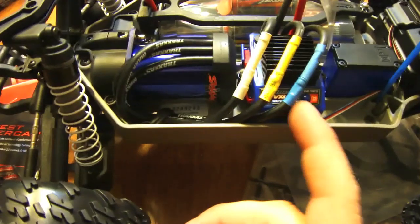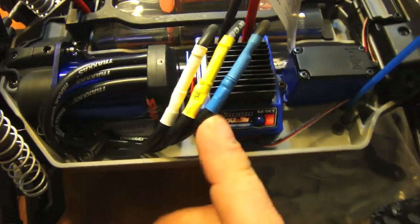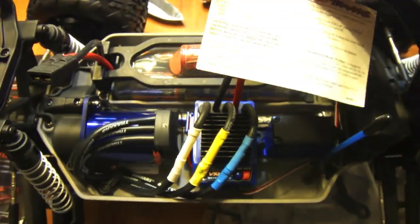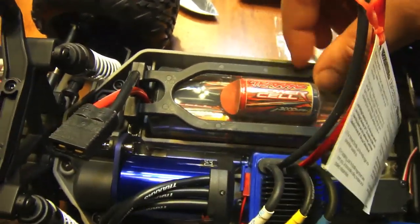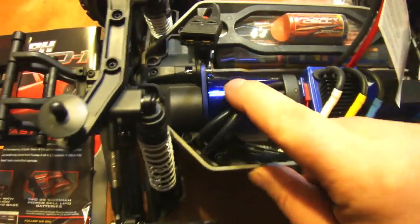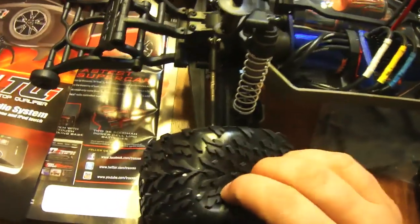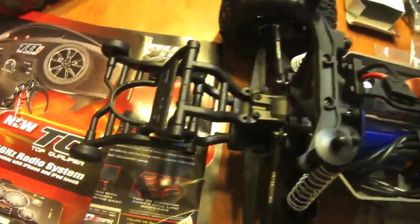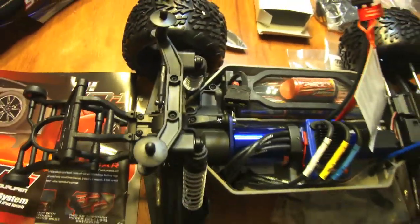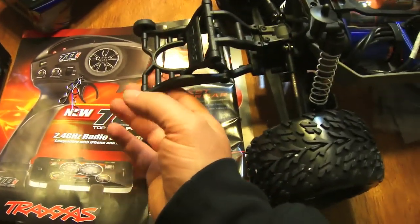Right here it says waterproof and gives you your setup. There's your battery pack locked in place, there's your motor. Just out of the box, this looks better quality than my nitro trucks - looks a little bit more solid and nice.